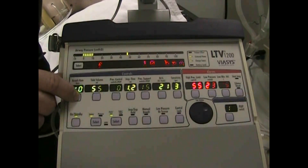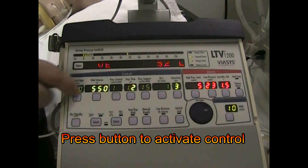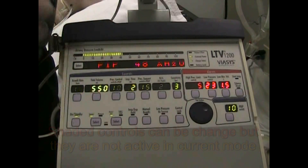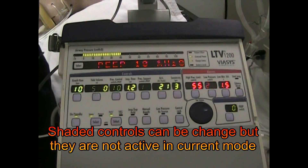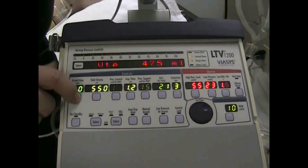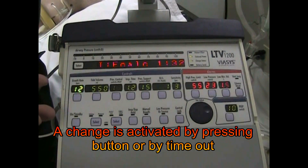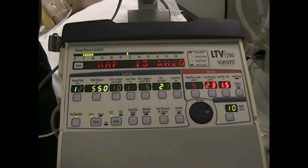To make any changes, you simply press the button under each of the elements you want to change. Notice that only the brightly lit elements are those functioning in the mode we're on: rate, tidal volume, inspiratory time, FiO2, sensitivity. The other ones we can change, but they have no effect until you go into a different mode. So if I wanted to change breath rate to 12, I would press it — notice everything else is dimmed out — change my rate, and then either wait for the timeout feature or press that button again. Now it's set at a rate of 12.